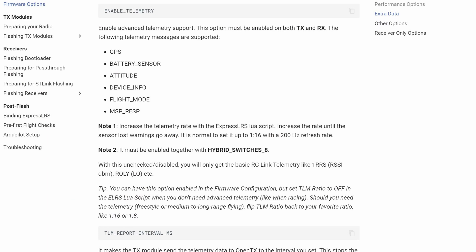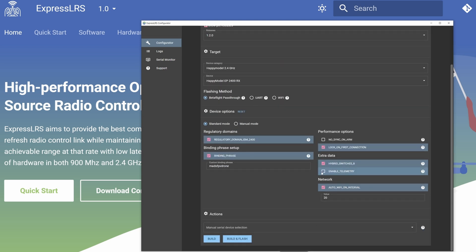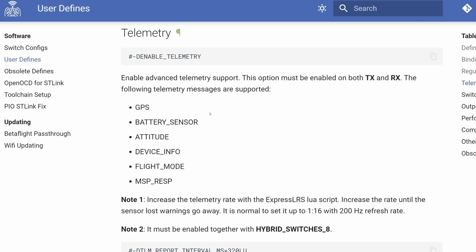Telemetry-wise, ExpressLRS supports limited telemetry as standard. However, you can enable full telemetry support via the ExpressLRS configurator, just like you find on other radio systems. Doing this will have no impact on the overall range or low latency performance of the radio link, but it is worth noting that telemetry data is sent at a reduced rate compared to stick data, and there are settings for this in the ExpressLRS Lua script for your radio.